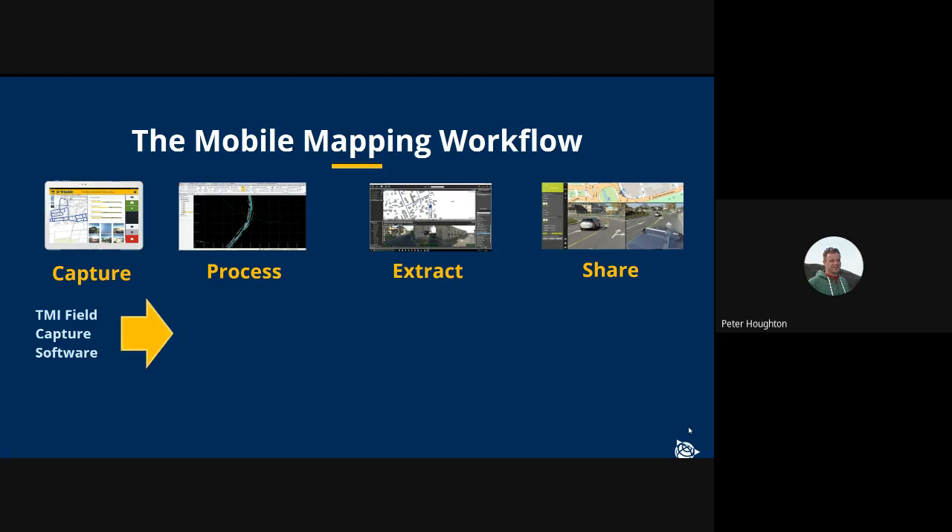Once the mobile mapping mission is complete, data is transferred to the office and goes primarily into Trimble Business Center, or TBC. In that software, people can process the trajectory, generate point clouds, do registration — run-to-run or registration to control points — as well as point cloud colorization, image blurring, and data export.